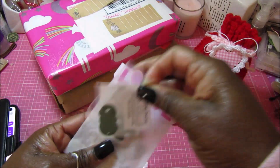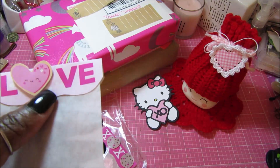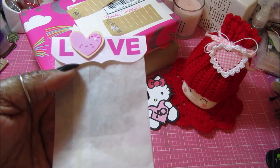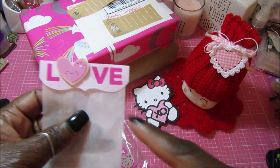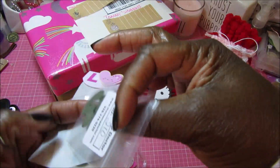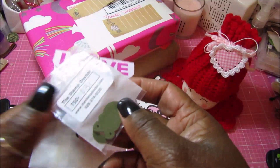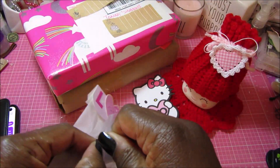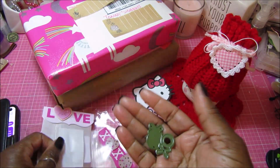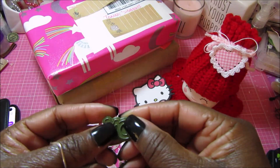Look how cute this packaging is. She used a digital doodle bug collection and created the little topper on the bag. This little bag had two of the cutest little dies — this one says 'Love You' and then this one is an XO, so you can do that double layer effect.